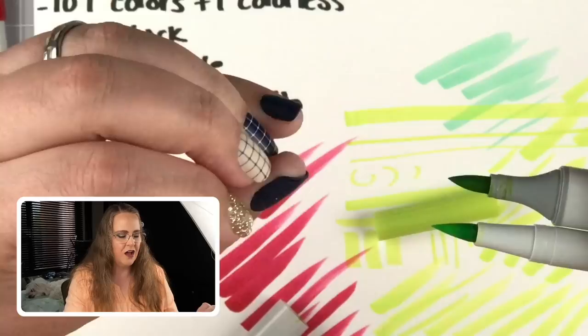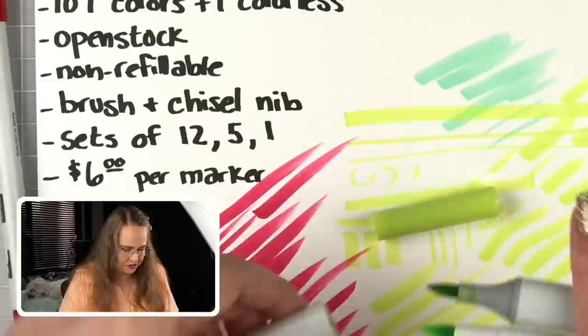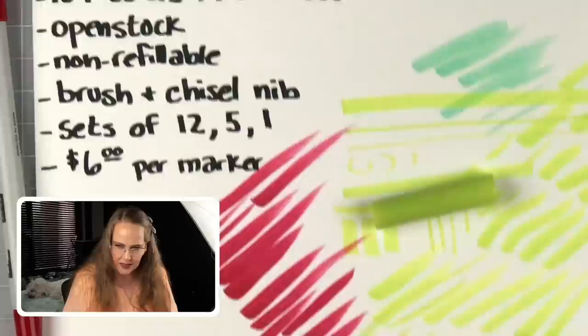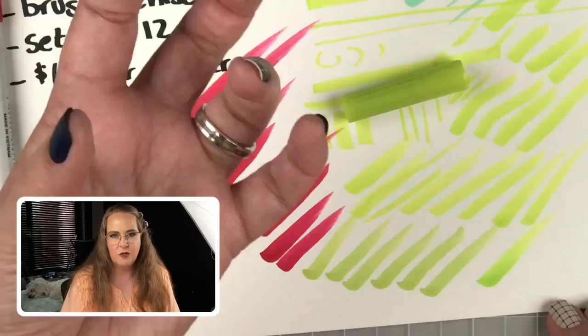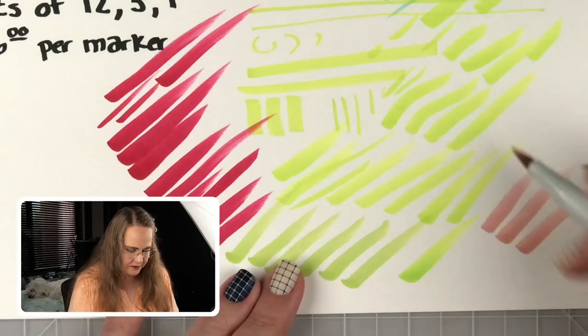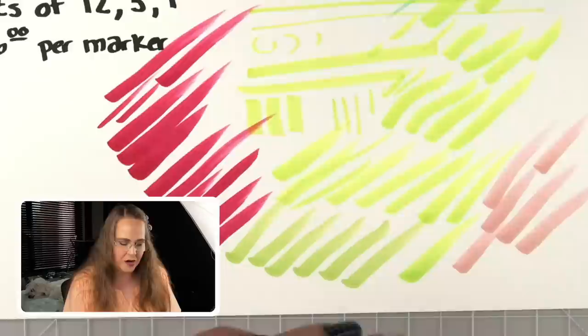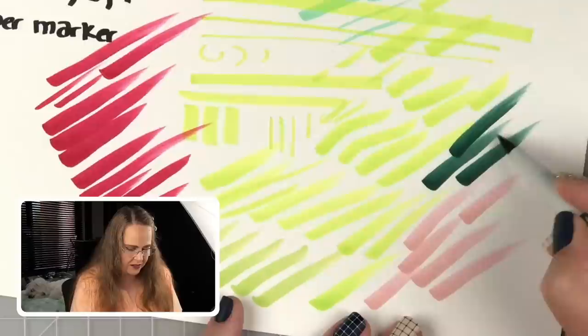Looking at the brush nibs in comparison — the Copic brush nib versus the Tombow. They look very similar. The Copic one goes straight for a bit and then tapers off, where the Tombow is much more cone-shaped. It really does put a lot of ink down with the first stroke, which is something to be aware of when coloring with them. They're not the juiciest markers I've ever worked with — probably the juiciest ones I've worked with are the Prismacolor brush tips.